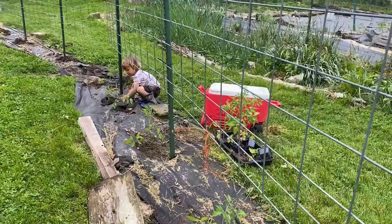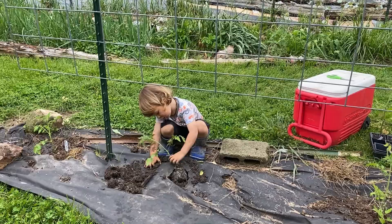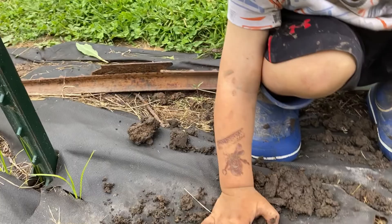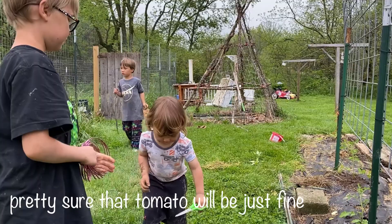This is our other tomato area — the tomato expansion area. Teddy's planting tomatoes. Teddy broke a tomato plant.